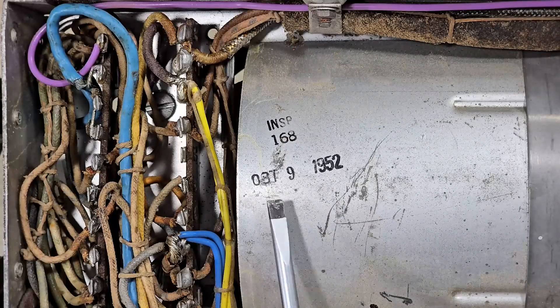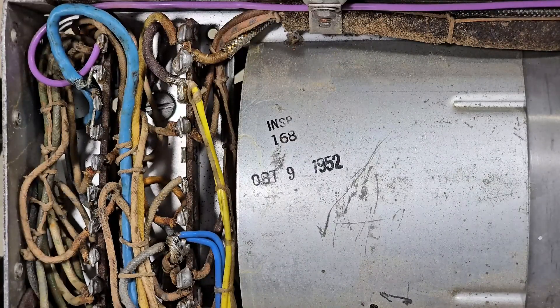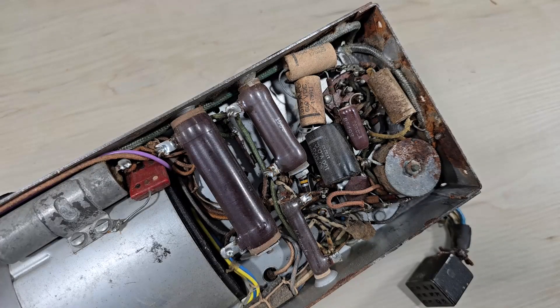Underneath the unit, we can see that it was manufactured October 9th, 1952. It's a shame those brush carriers broke. However, this device has seen better days — you can see there's some corrosion on the low voltage side. I believe the mice have gotten in here and done some damage.